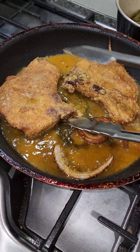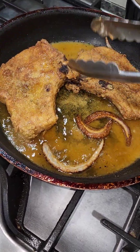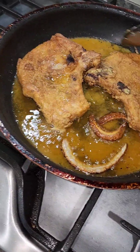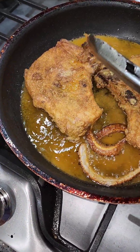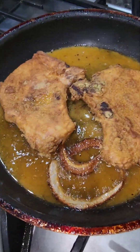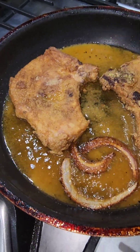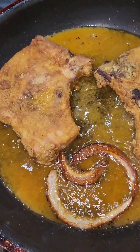A lot of that color may come from the curry seasoning, but that's one beautiful colored pork chop. Just let it cook low and slow, so it cooks all the way through. You don't want it to burn — get that oil smell out of the house.